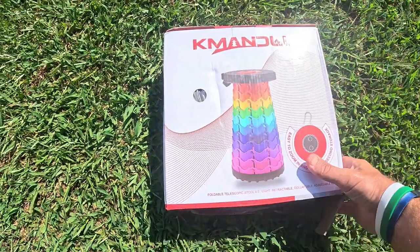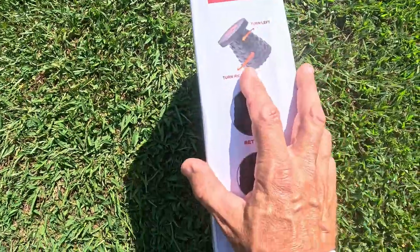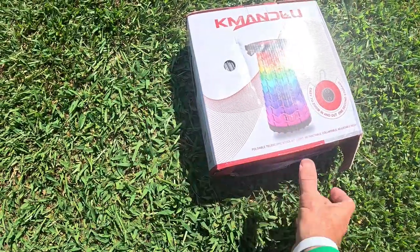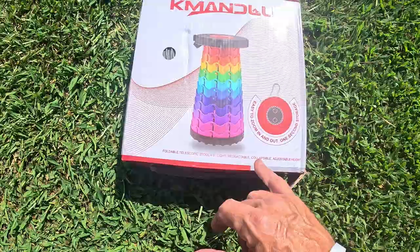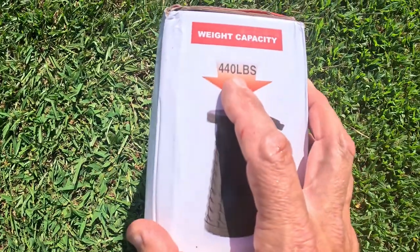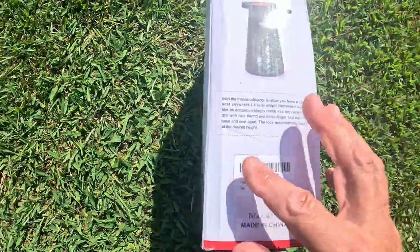In this video I'm going to go over a telescoping stool. You can see how this thing works — turn left, turn right, it basically opens up and collapses down into a little small package. So it's light, retractable, collapsible, and adjustable height. You can have different heights, and look at the max load on this thing: 440 pounds of weight capacity.